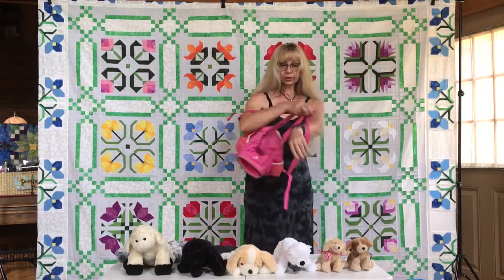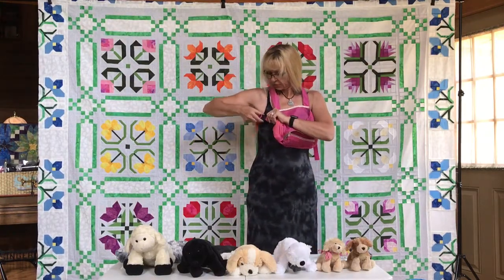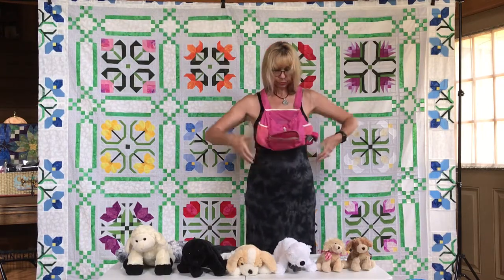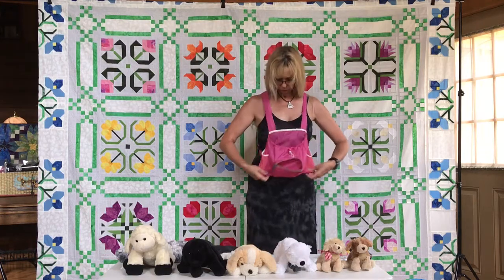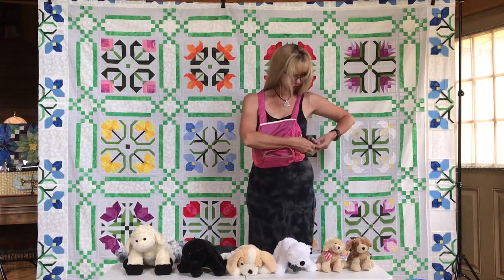I'm going to put on this small size pet carrier on me. You can put it like this, or you can simply unbuckle it and put it on the back. It's a little too low for me and I want it a little tighter, so I adjust it on me.